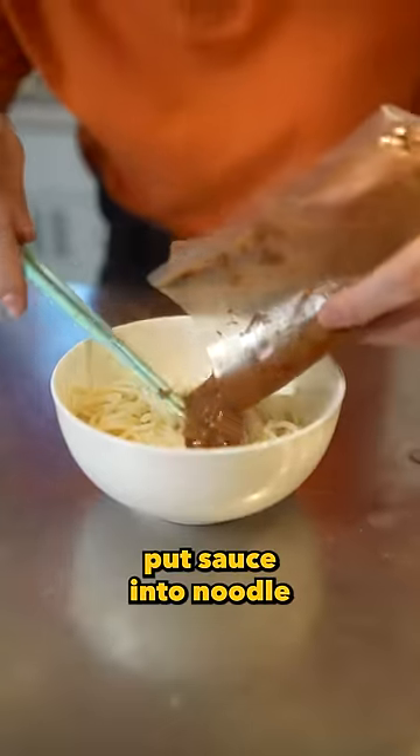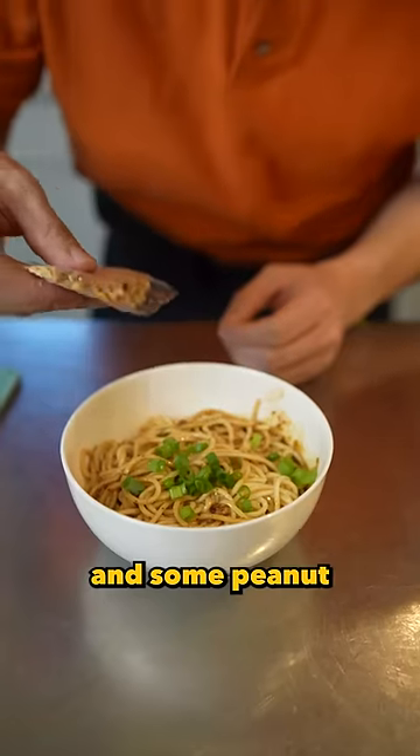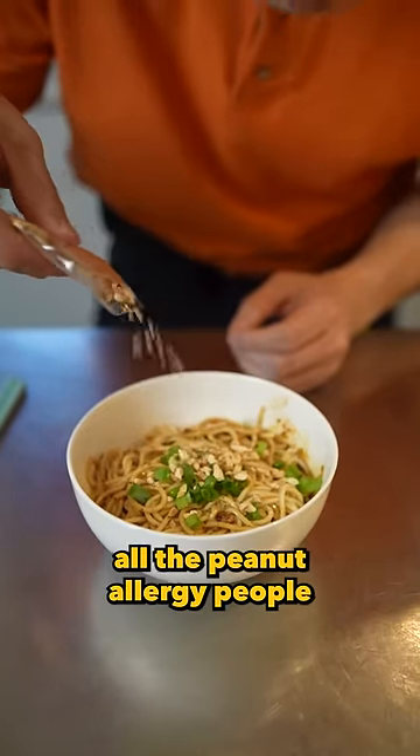Put noodle into bowl. Put sauce into noodle. Sprinkle with some green onion, and some peanut to scare away all the peanut allergy people.